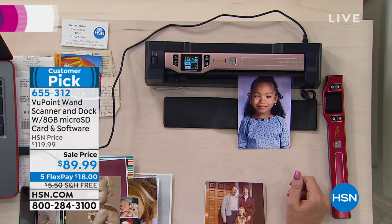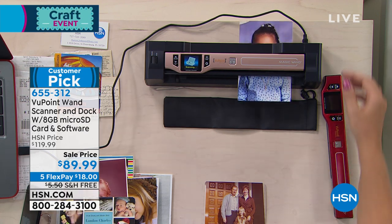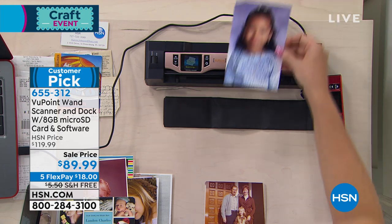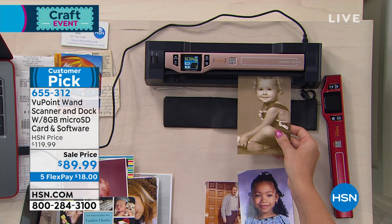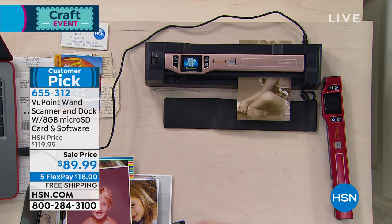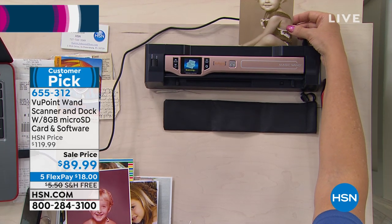They upgrade it and upgrade it and upgrade it. What this basically does is — a lot of you at home have a printer or a scanner where you have to run something through, and it takes up a lot of room. This is a magic wand of sorts. You can use it on the docking station, which it comes with, and feed through photographs, documents, recipes, or articles from a newspaper — whatever you want to copy — and then upload them to your computer.